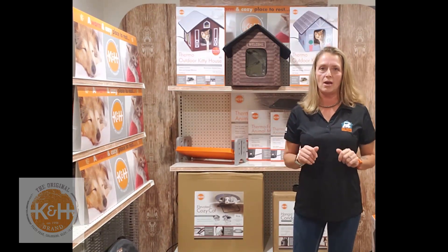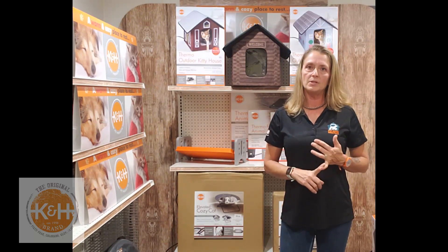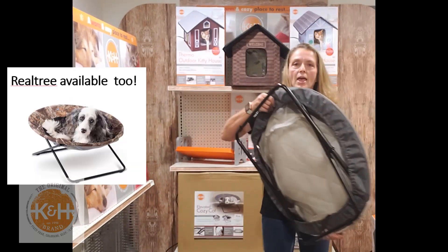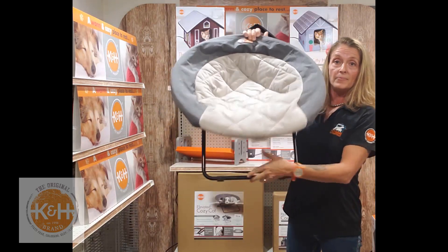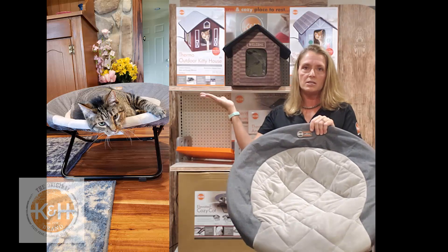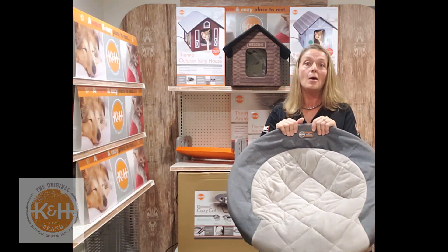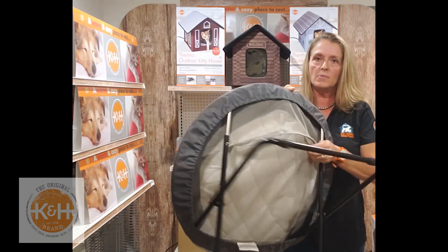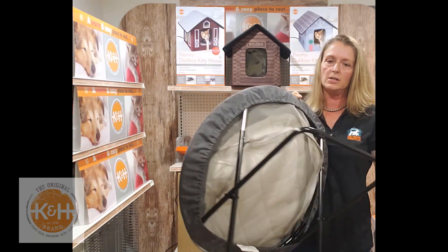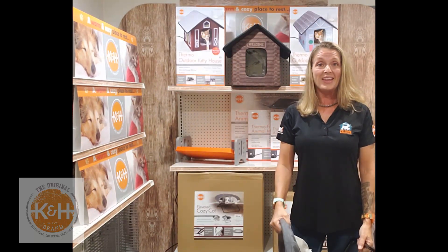Lastly, the elevated cozy cot, available in small up to 18 pounds, medium up to 35 pounds, and large up to 60 pounds. The covers are machine washable and the cot literally folds up super easy in a snap for travel or storage, then sets right back up. My own cat was on the small one 30 seconds after I set it down — pets love getting into an elevated bed. The bed will concave down as they lay in it but has a strong support system and very strong mesh that won't deteriorate. It also has rubber stoppers so it won't scratch wooden floors. Thank you for listening to the 2020 new items — if you have any questions just let us know. Have a good day!